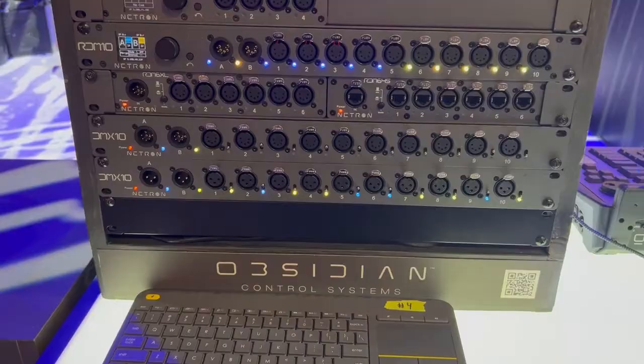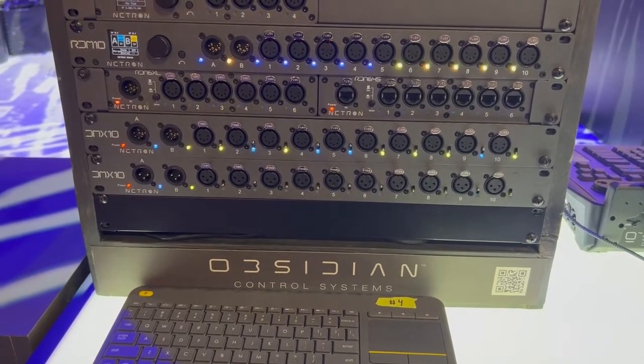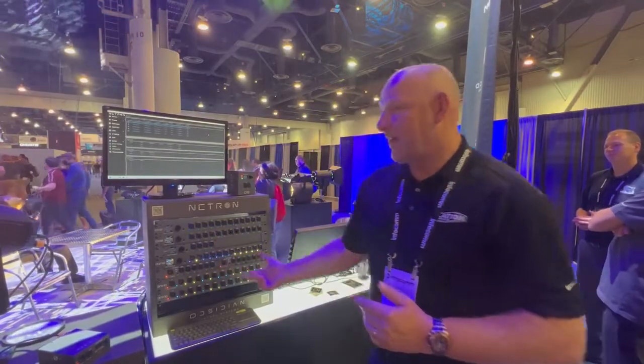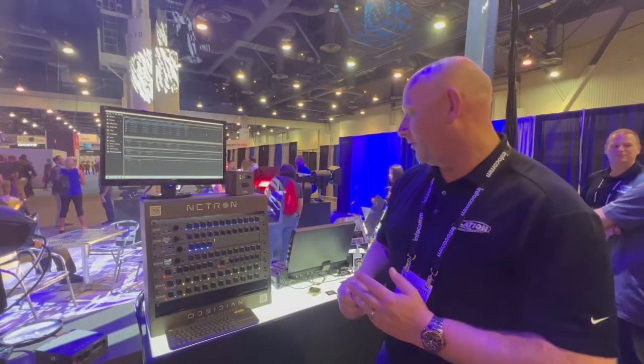Below we have some simpler options: an RDM splitter in both 5-pin and RJ45. And below that is the DMX10 in 3-pin and 5-pin, where you simply assign the routing — how many ports you need on A and how many ports you need on B.